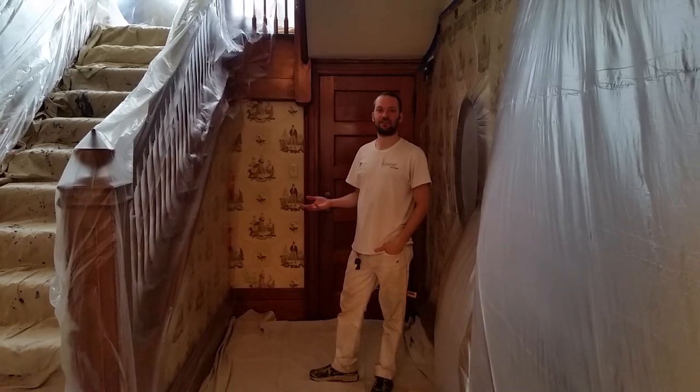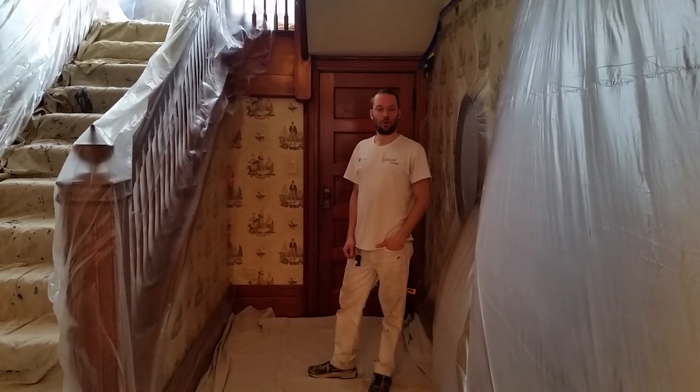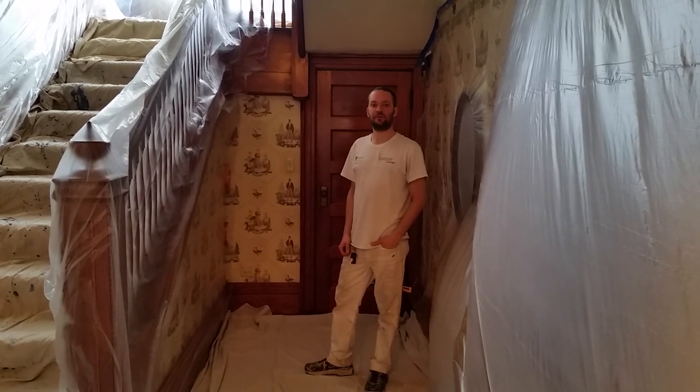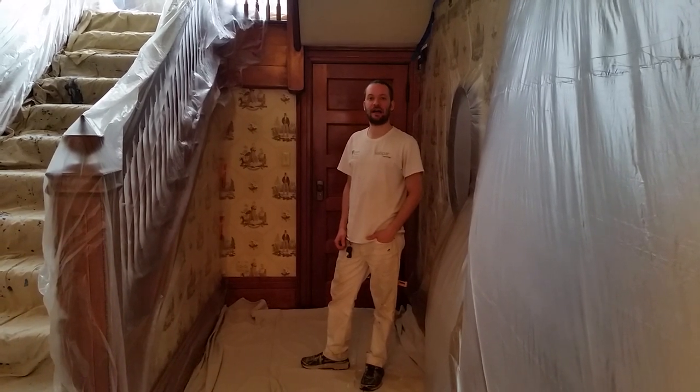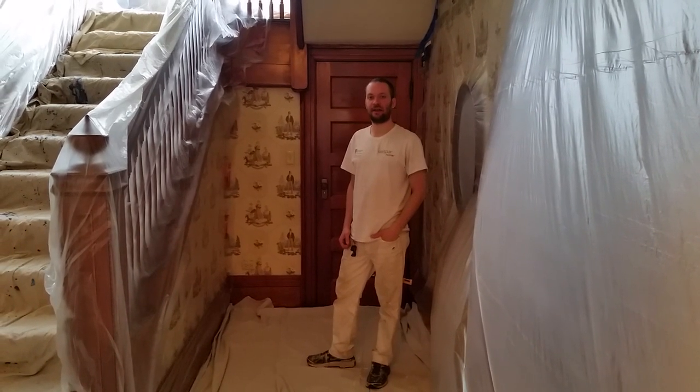You can call today for a free estimate at 708-785-2112, or visit us online at www.artisanspainting.com. That's A-R-T-I-S-A-N-S-Painting.com.